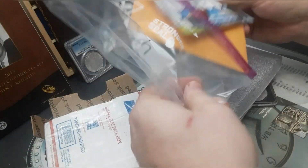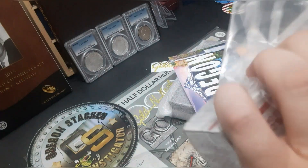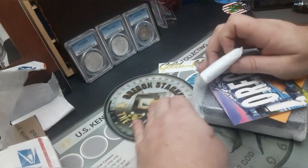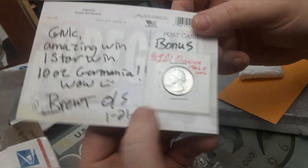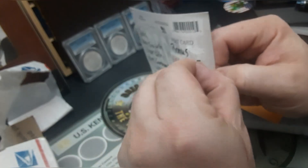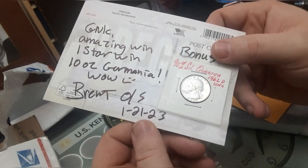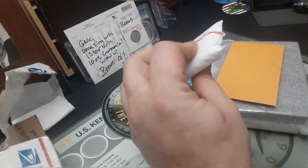Oregon Stacker always sends a card with every one of his packages. Let me see if there's anything else in there - yes, there's some more stuff. We got another one in there - I would have forgot about that one. We'll read his card first. As always, you get a bonus 90% silver coin - a 1962 quarter. Last time it was a Barber quarter. The card reads: 'Golden Cash, amazing win, one star win' - and y'all can already see it - '10 ounce Germania.' Wow.